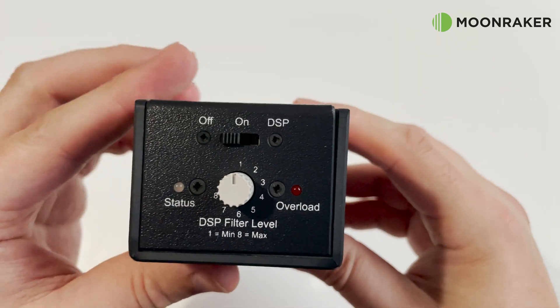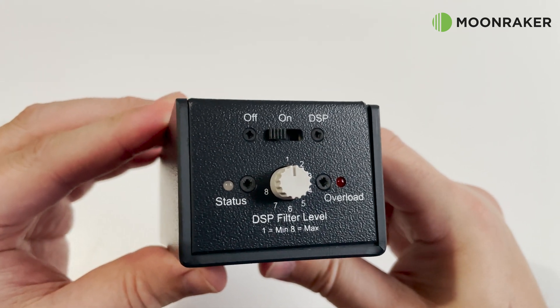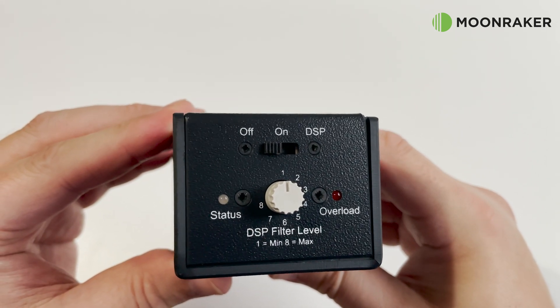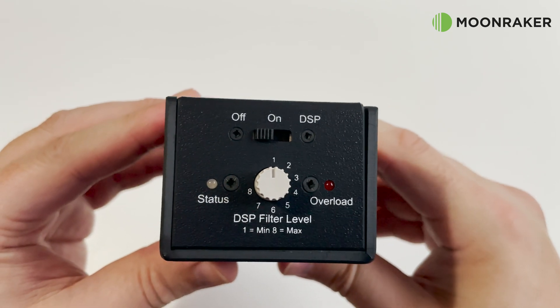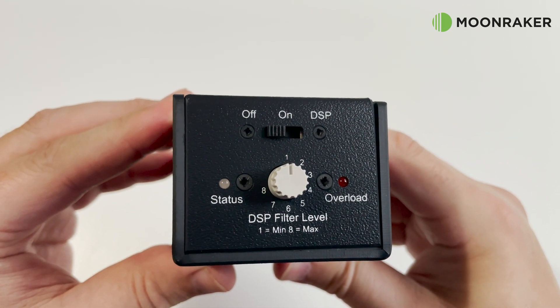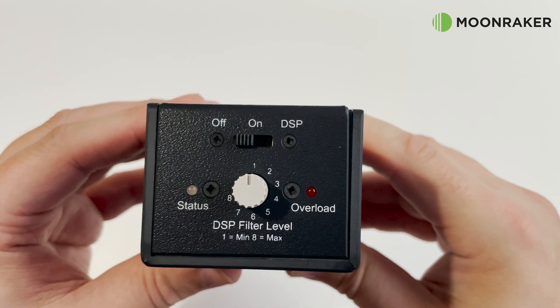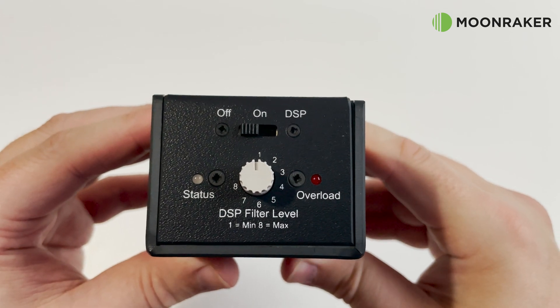On the left side of the BHI inline module we find an off, on and DSP switch to allow the DSP to be on or bypassed. A status LED along with an overload LED will help the user to adjust the input levels correctly. The left side also hosts a rotary control for applying the desired amount of DSP.